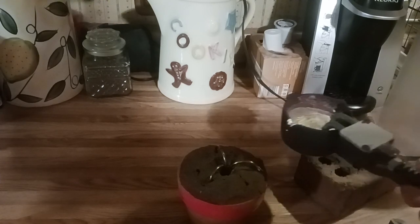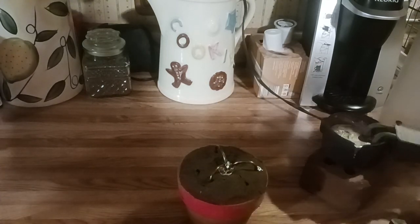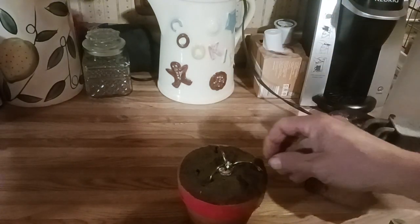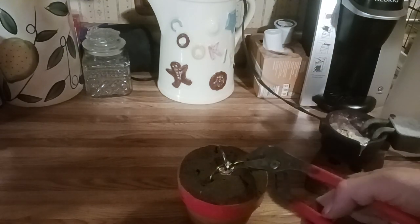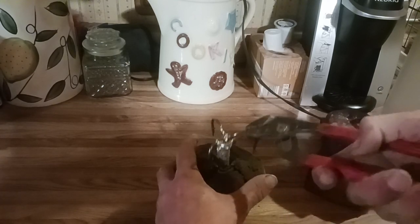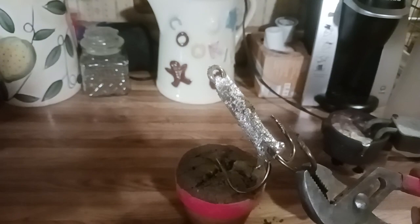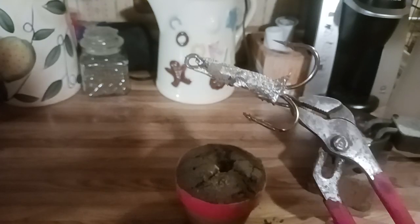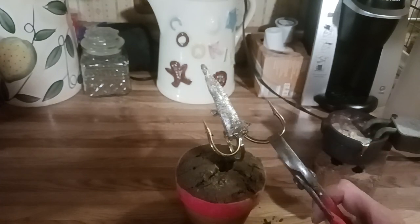Gotta be real careful with this lead — if I spill this on the counter I am a dead man. Let that cool. There's a piece of lead that fell off; get that back in the pot. Cool off — it shouldn't take very long because this dirt is cold. Give it a little wiggle and pull up. Don't get that dirt on your wife's counter. I can live with that — it's ugly but it'll work. There's a rock in there; I can trim that off. So I just put lead on my snagging hooks.